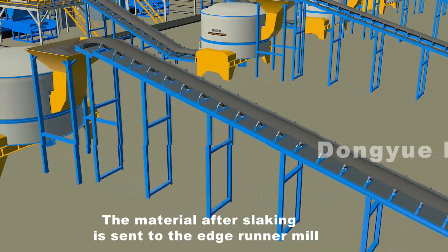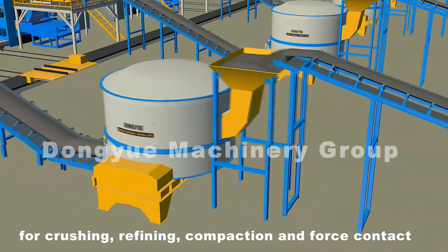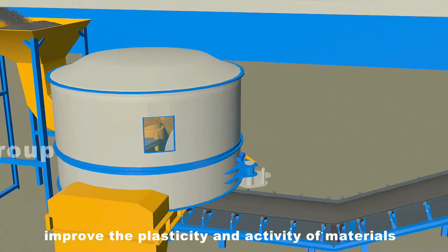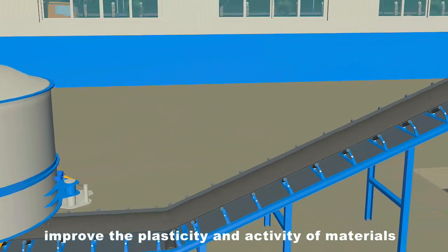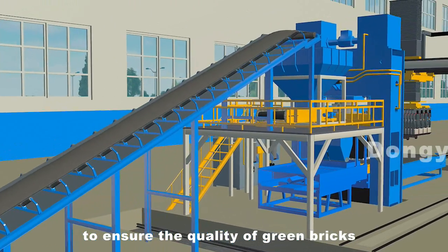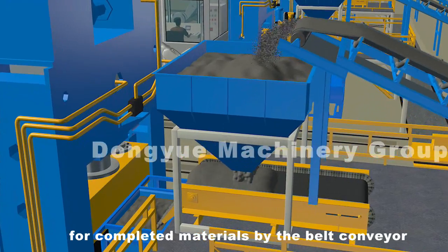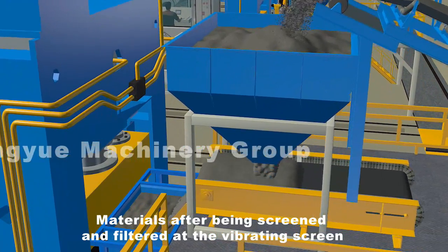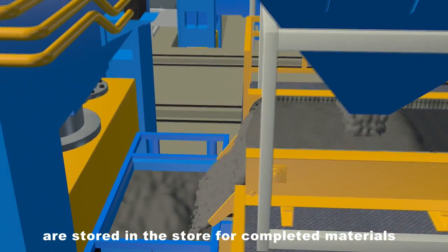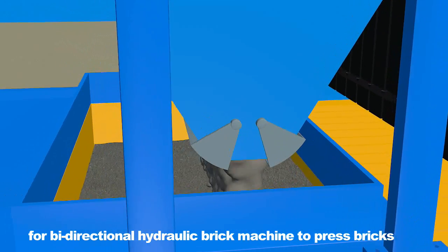The material after slaking is sent to the edge runner mill for crushing, refining, compaction, and force contact to expand the reaction interface. This improves the plasticity and activity of materials, especially the compactness, to ensure the quality of green bricks. Crushed materials are then sent to the store for completed materials by belt conveyor, where they are screened and filtered at the vibrating screen before storage.